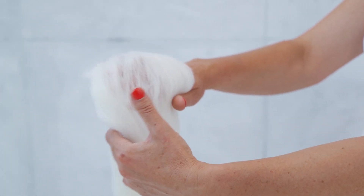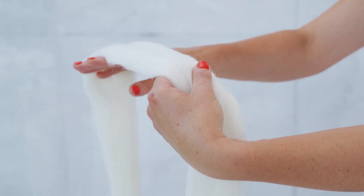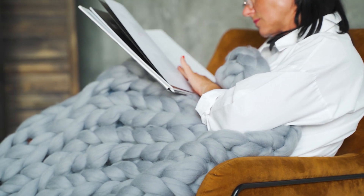Merino wool is a very soft and delicate material. If you treat it with love, it gives back.